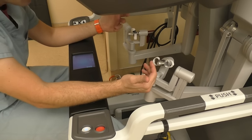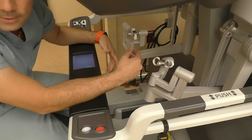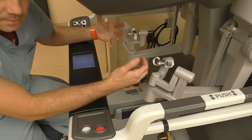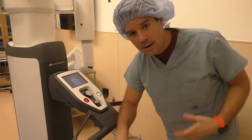With foot pedals down on the ground — bipolar, monopolar, and movement of the camera pedals — all down on the ground as well. So everything that the surgeon needs to operate at the console is all right here.